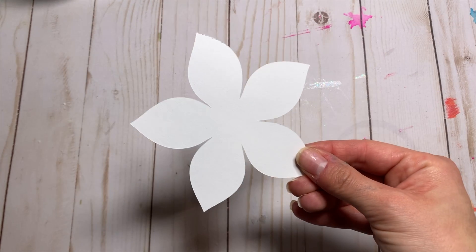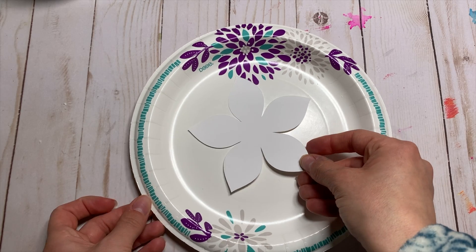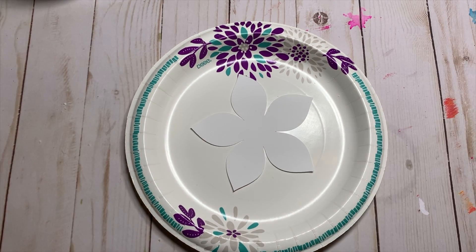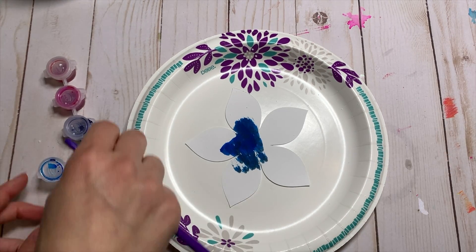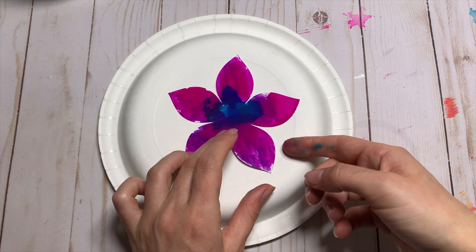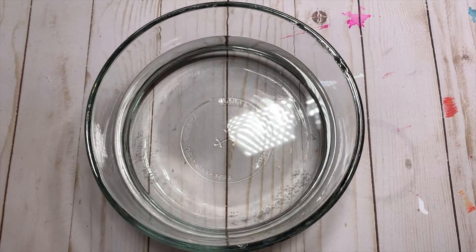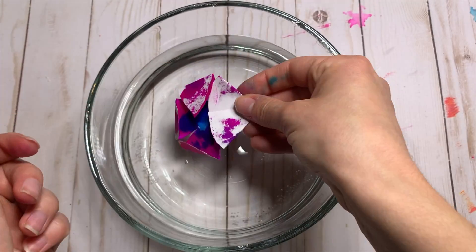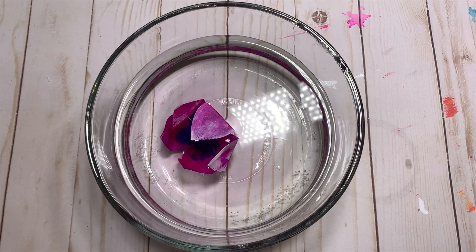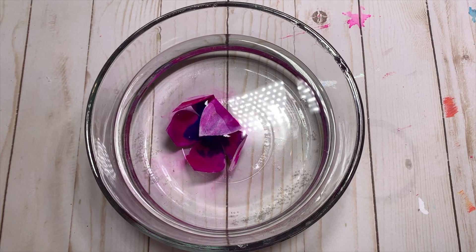This one says to fill a bowl with water, then use a pencil to draw a flower-shaped design on paper. You can cut it out or make your own template, and then use the inks to color the flower. Once it's dry, fold your flower together and put it in the water — it should float and bloom on top. But mine sank. Ideally the flower is supposed to bloom on top of the water, so that didn't happen for me.